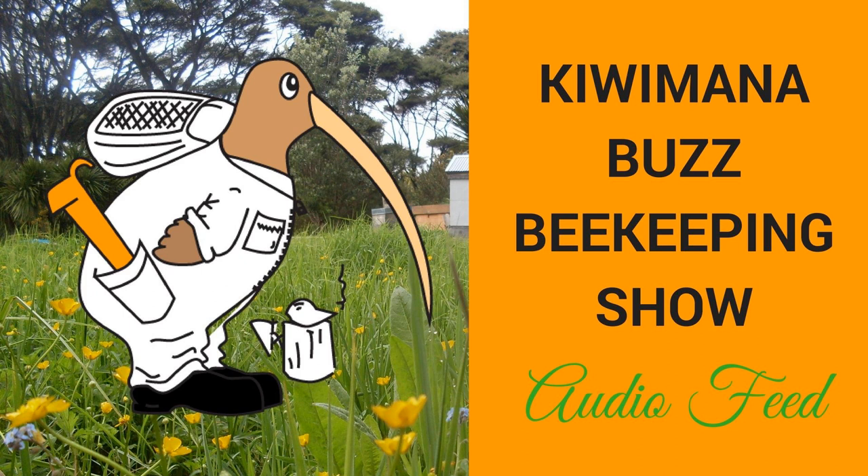That sounds good. In Ross Conrad's book there's a varroa trap — basically a frame with mesh on each side so the mites get in but can't get out. I wonder if you could use that kind of approach alongside this attractant to trap the mites inside it. Similar idea, it sounds like.